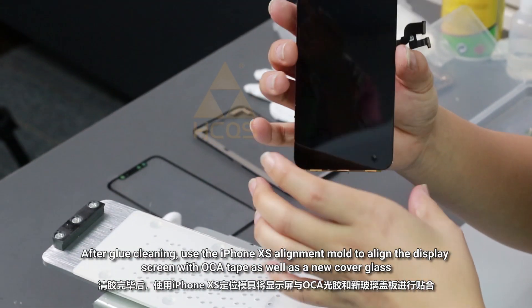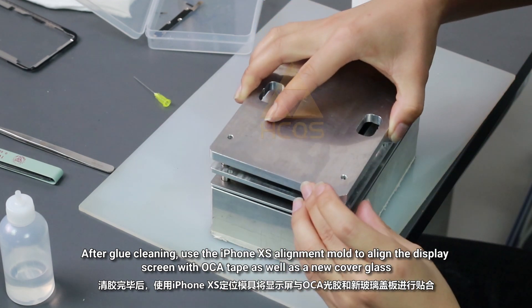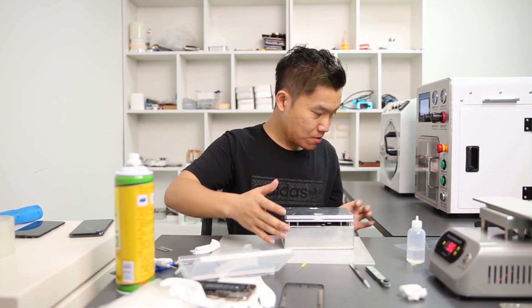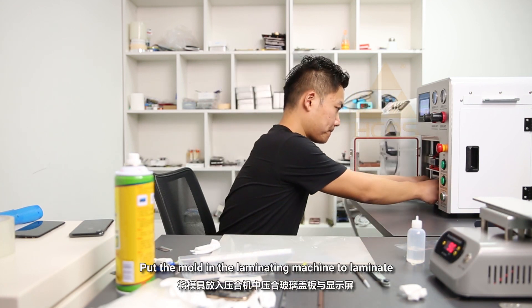After glue cleaning, use the iPhone XS alignment mold to align the display screen with OCA tape as well as a new cover glass. Put the mold in the laminating machine to laminate.